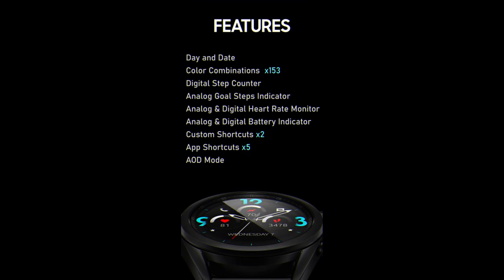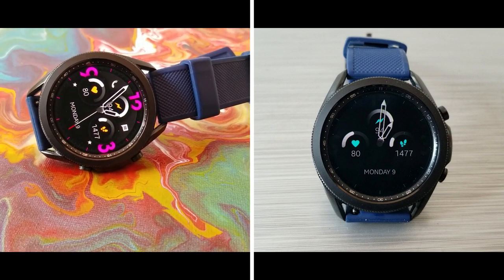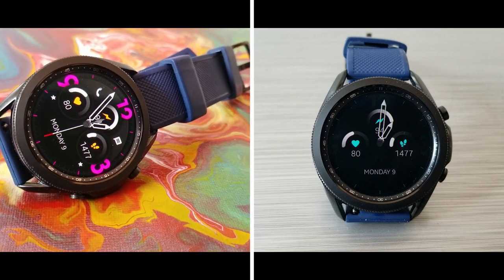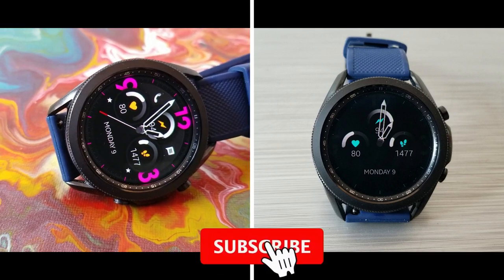Alright guys, that's a wrap for our latest review. Remember that we will be handing out 40 coupon codes per country for this one, so make sure you click on our code generator tool link down below in the video description if you want a chance of picking one up, as they are on a first come, first use basis only.